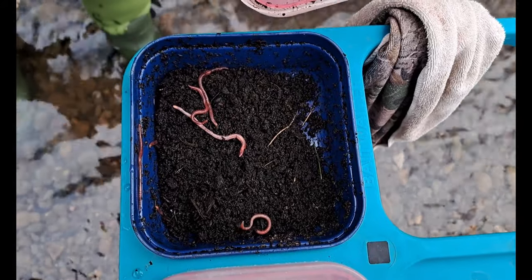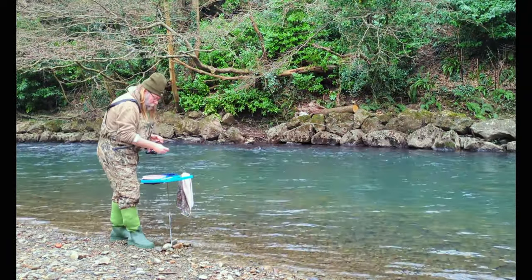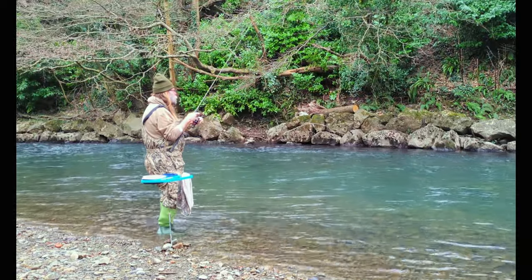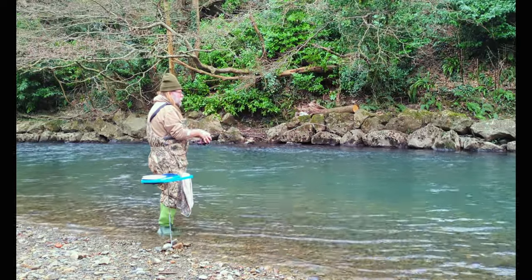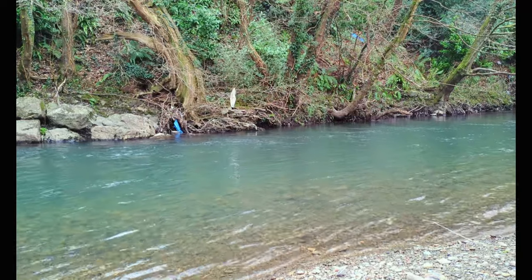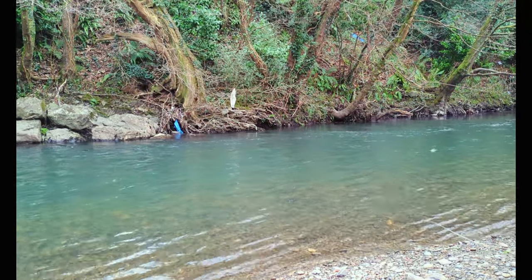The first thing we're going to use is a worm. I like to use a worm; it's a bigger bait than the maggots, so we think it's going to attract the bigger fish because they're going to bully their way towards it when it enters the water. I'm going to cast out into the deeper channel and let it trot down the river past the fish, then reel it back in on the shallow side as not to disturb them.